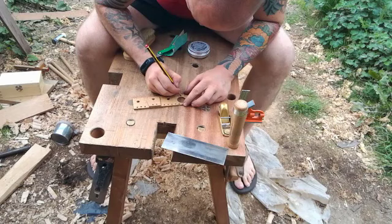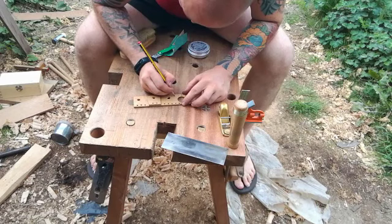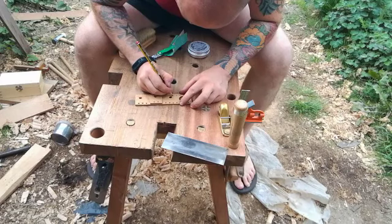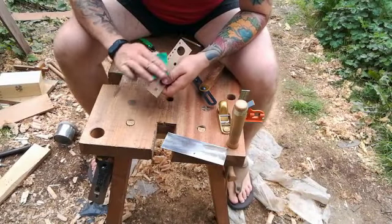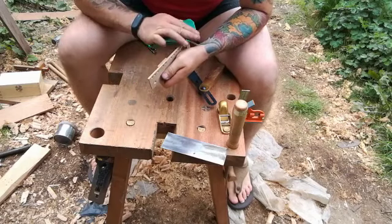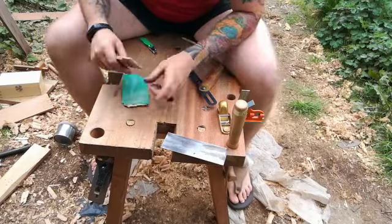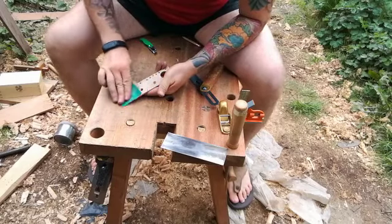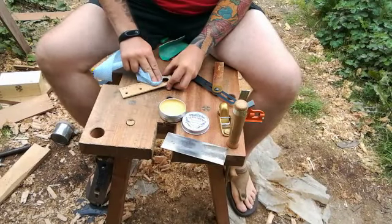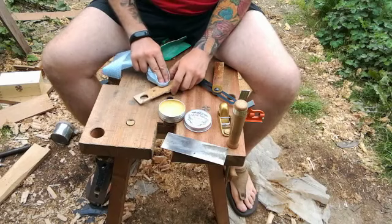I'm just going over the numbers I've punched with a pencil, and also going over all the scores — the millimeter measurements — with a pencil as well, before I wax everything. I'm just giving it a final sand, taking off any rough edges, before I apply a final finish. There will be an article to accompany this — I'll put a link in the description. You can also check out my social media; I'll put links to those as well. If you like what you've seen, give us a thumbs up, subscribe — hope you've enjoyed it, thanks for watching.